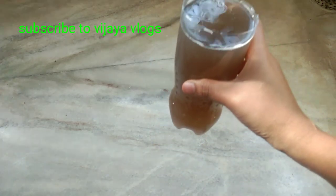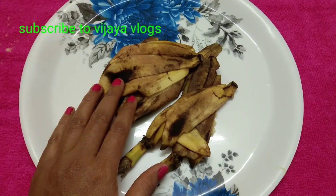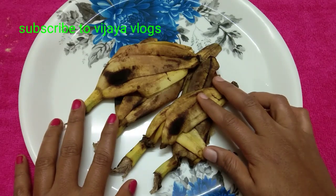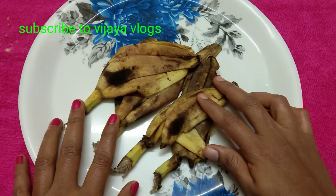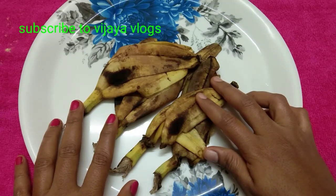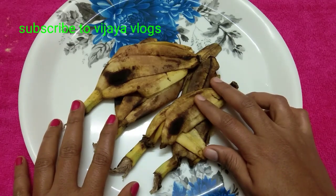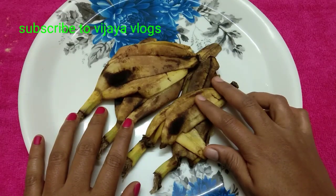I am going to show you how to make a lot of bananas healthy. These bananas are potassium and calcium. These bananas are very nice. We have a lot of flowers on the ground.